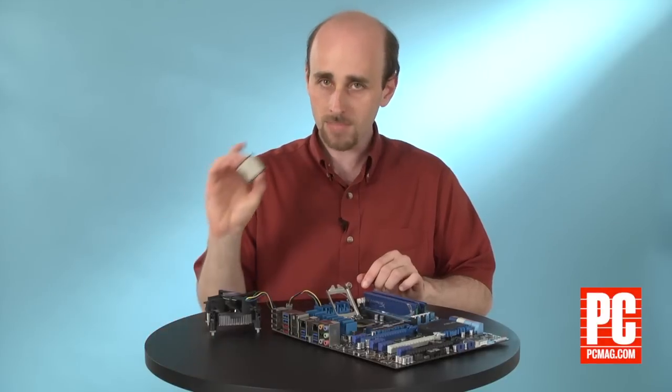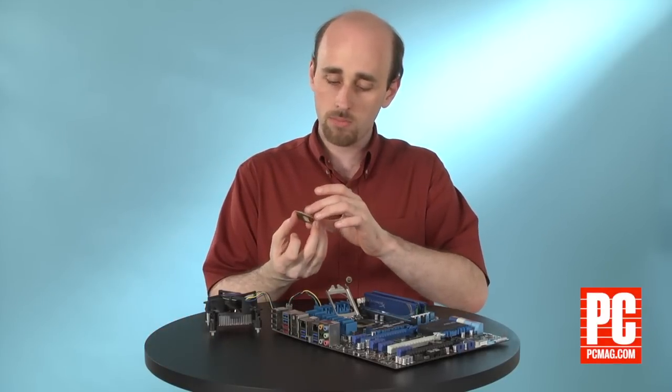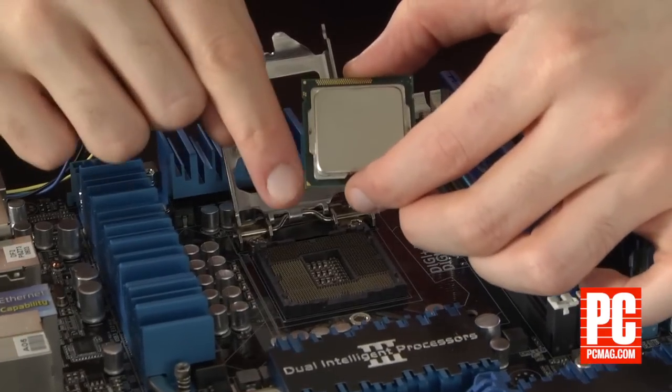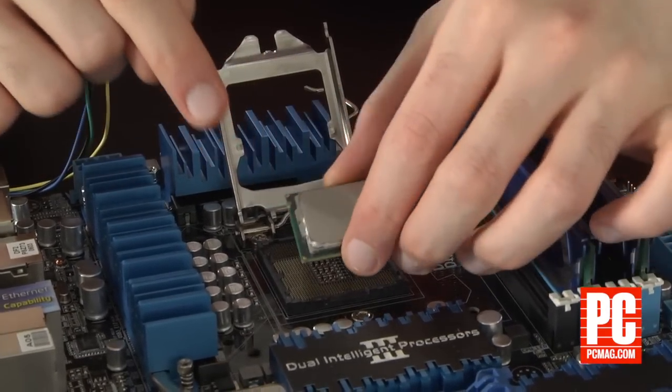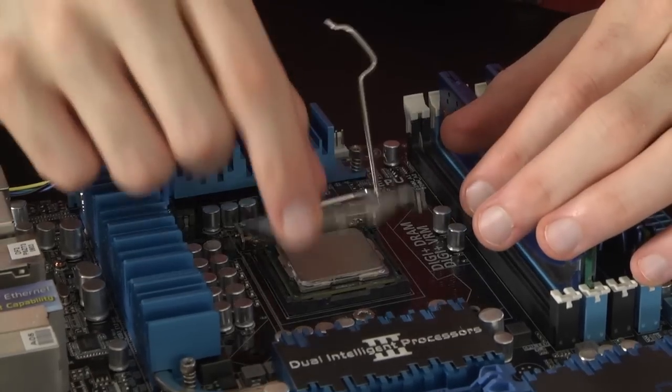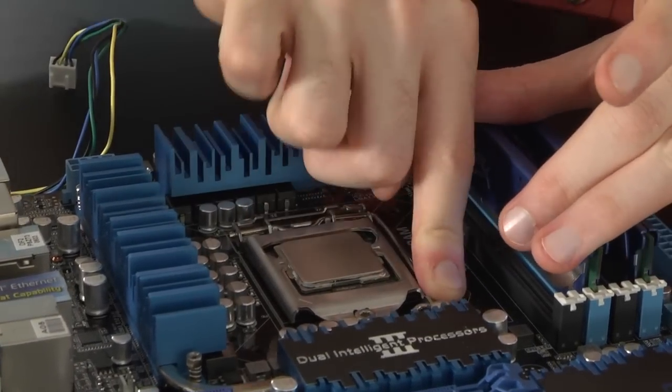I'm going to lift up the socket cover. Once you have your processor, find the golden triangle on it and line it up with the corner where the triangle appeared on the socket, place it in very gently, then close the cover.